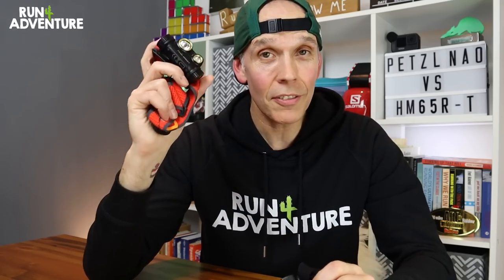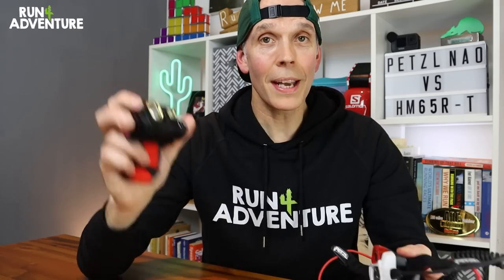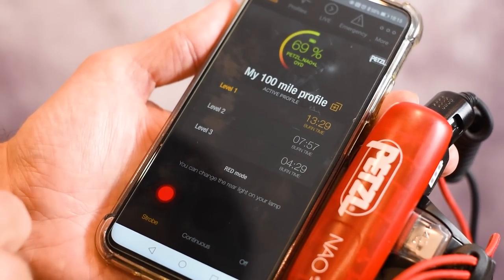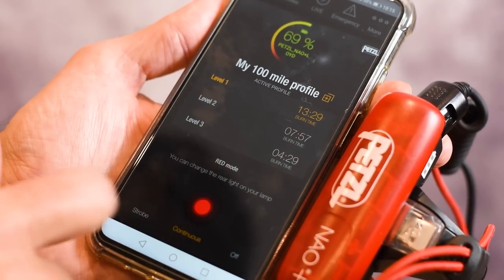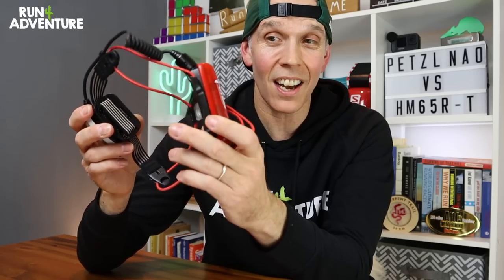The Nao Plus has a waterproof rating of IPX4, whereas the Fenix has a rating of IP68 — it can be submerged into two metres of water for 30 minutes, so very waterproof indeed. The Petzl Nao also comes with a really handy red light feature on the battery pack, giving you a constant or flashing red LED. Unfortunately the Fenix doesn't have that red light feature.